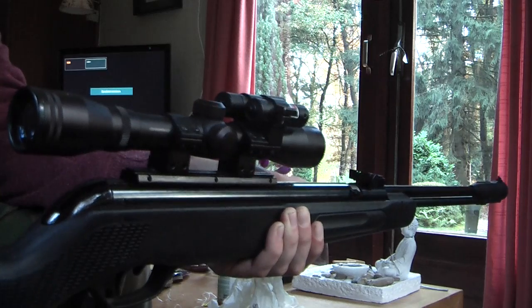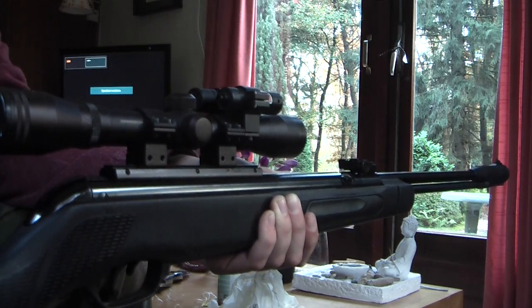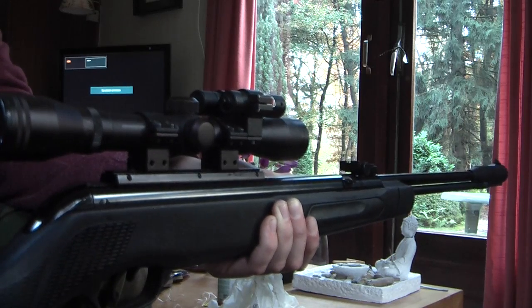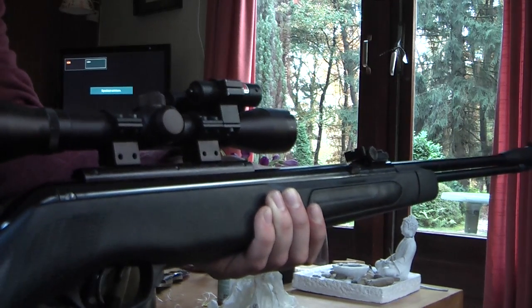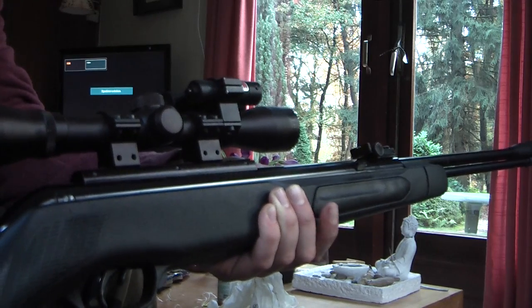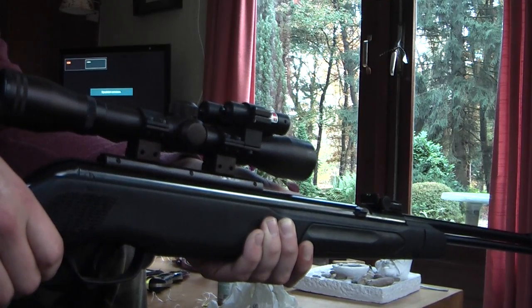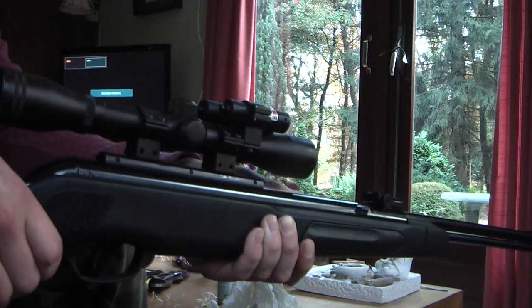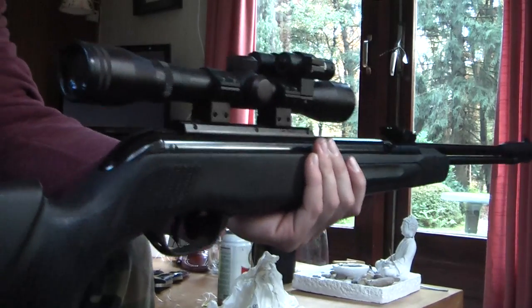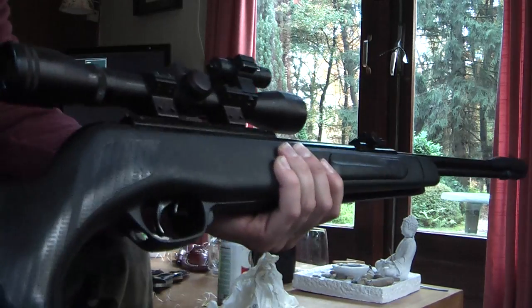There are all kinds of fancy products on the market, like soft cleaning pellets you load and shoot through the barrel — but I've heard of people getting them stuck inside the barrel. There are also cleaning rods and sticks, but they all cost quite a lot. If you have an expensive firearm you should get the proper stuff, but with an air gun this method works great. Thanks for watching!